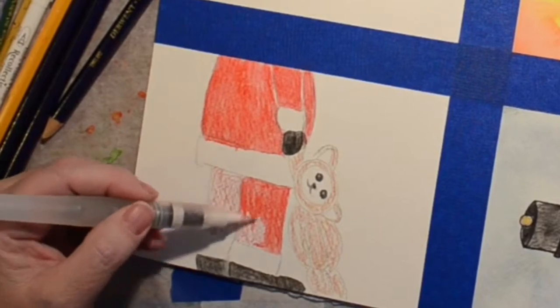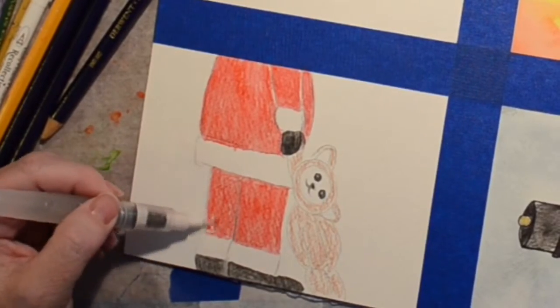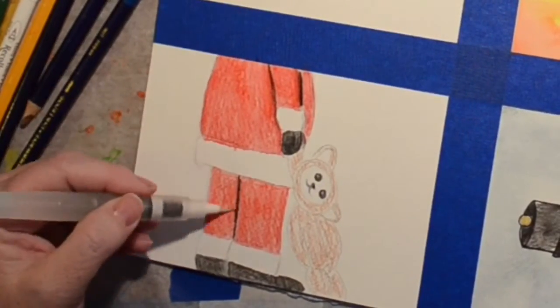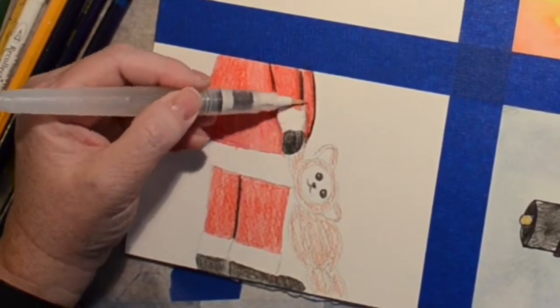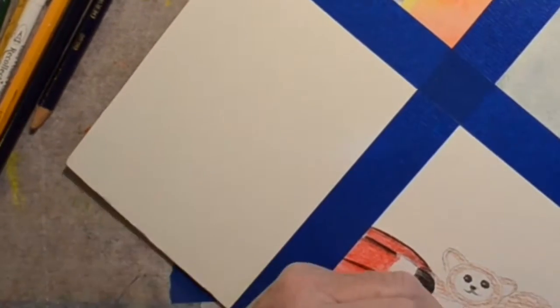I think I'll do the same on his pants — or not. Nope, there we go, we decided we'll just draw the lines and make them black. Oh, and give him shading — and then it just goes all crazy.